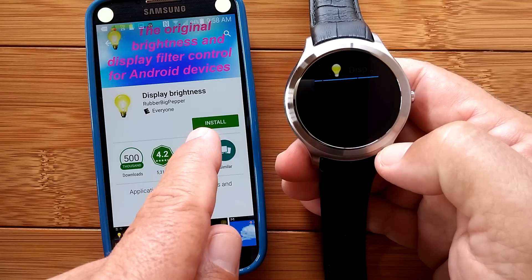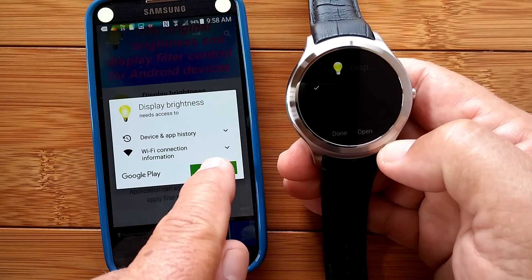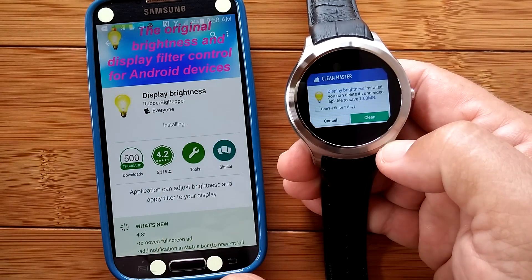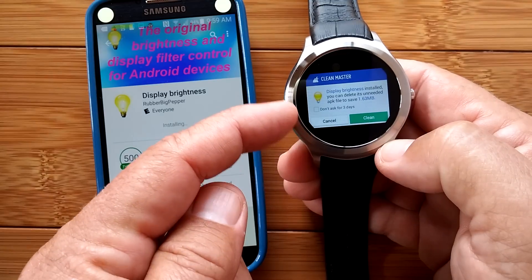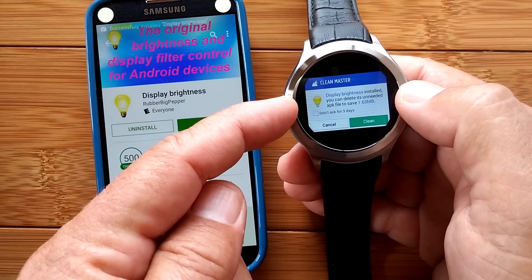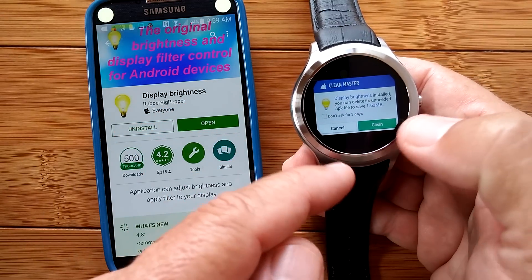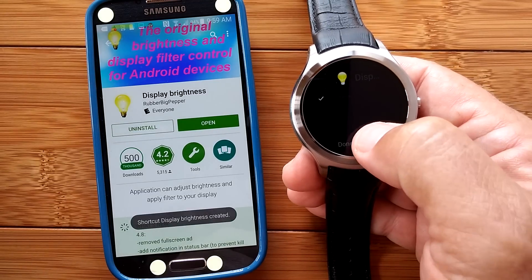You could do the same thing from the Google Play Store and install it directly on your watch. CleanMaster interrupts at this point and says you can delete the APK if you want to and save space. Do not do that — you don't want to delete these because these are your backup copies, so just cancel out of that and then say Open.